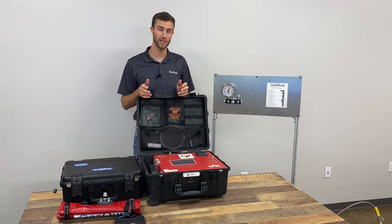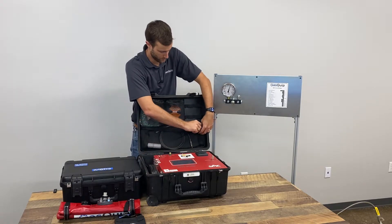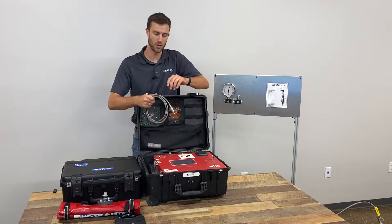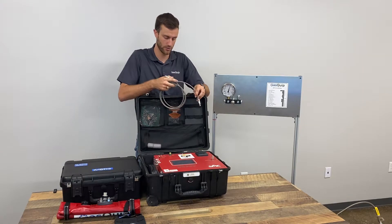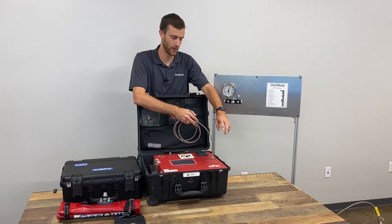To begin a test, we first need to connect our gas sample hose to our analyzer. This is a braided stainless steel Teflon hose, and on the ends are quick disconnect fittings — they're Rectus Type 21, with a male and a female. The male will connect directly into our analyzer, and you'll hear a click whenever it's connected.